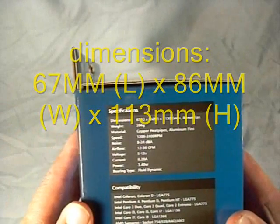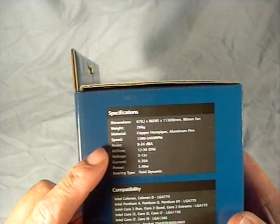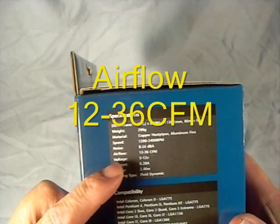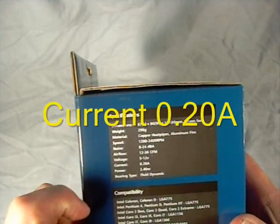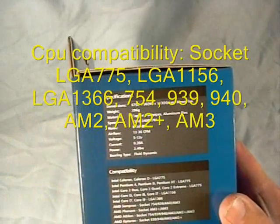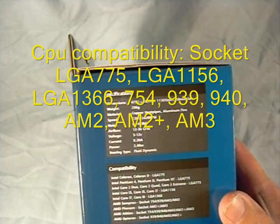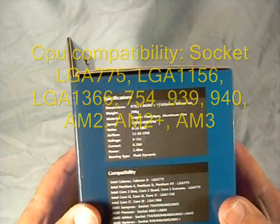It uses an 80 millimeter fan. Weight is 296 grams. Materials are copper heat pipes and aluminum fins. Fan speed is 1200 to 2400 RPMs, noise levels are 8 to 24 decibels, airflow is 12 to 36 CFM, voltage is 5 to 12 volt, current is 0.20 amps, and power is 2.40 watts. It uses a fluid dynamic bearing and supports all modern processors: Intel LGA 775, 1156, 1366, and AMD from socket 939 through AM2, AM2+, and AM3.